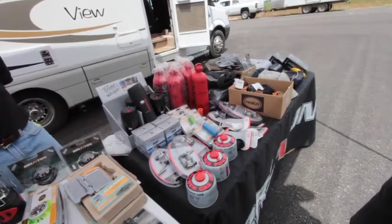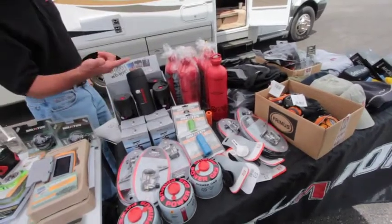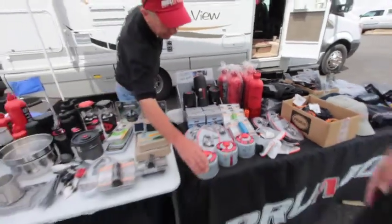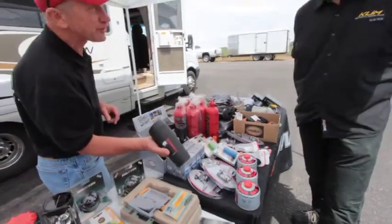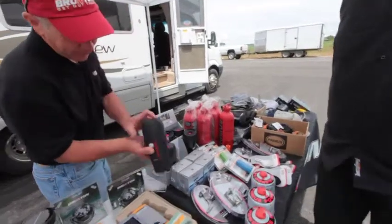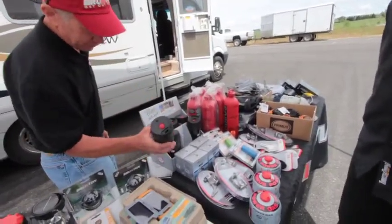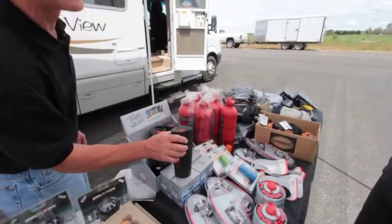We have the fuel bottles in four different sizes and the butane canisters in three different sizes. We have an awesome coffee mug for the coffee drinkers — one-finger operation, completely leak-proof. That's been a really good seller. It's like a sippy cup for adults.